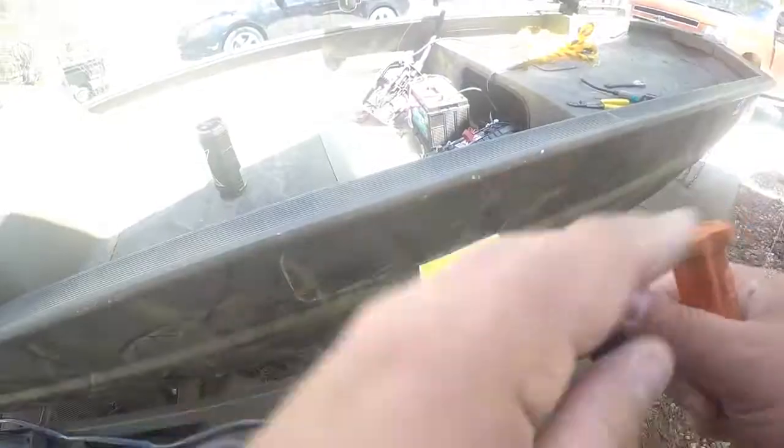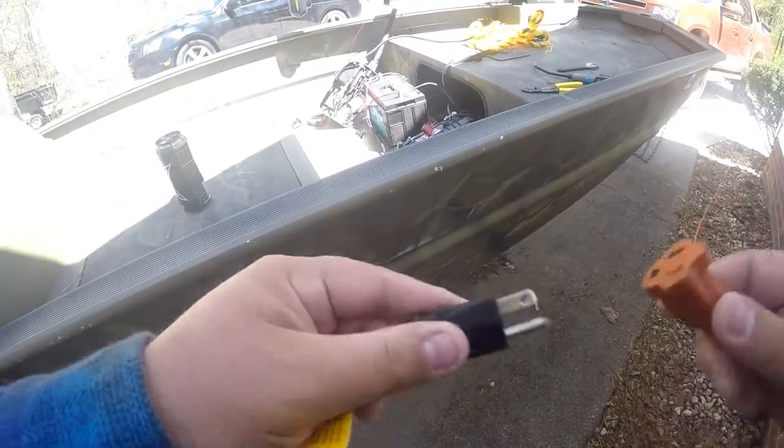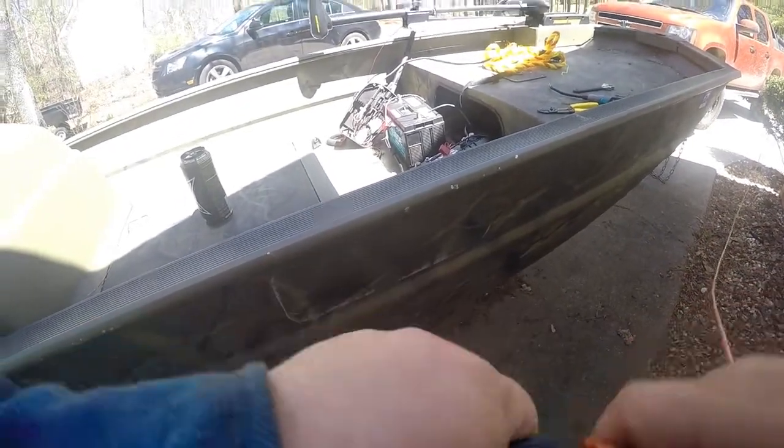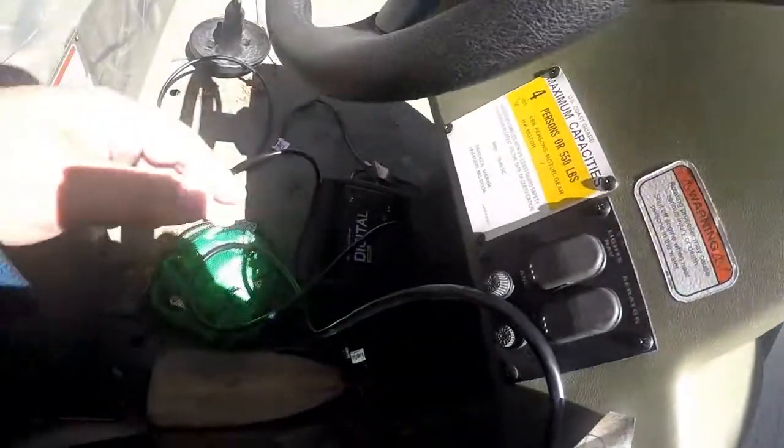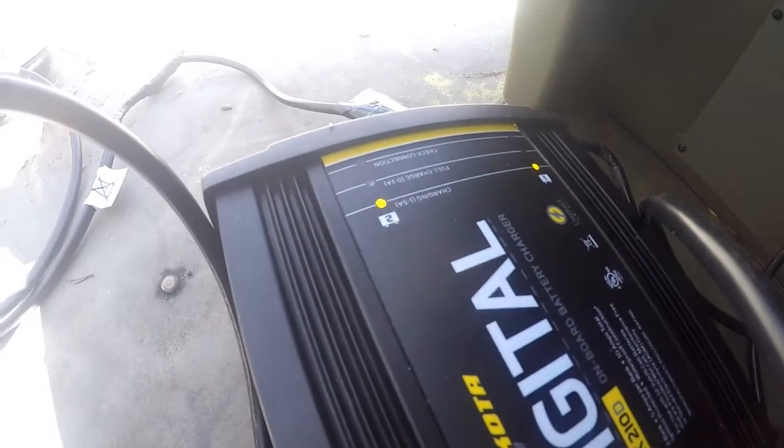We're just gonna give it one more check and make sure that everything is hooked up right and check the batteries. As you can see — charging, charging. I'm gonna mount it right up here and it'll be out of the way. Super awesome. I'm hoping that this plate is wide enough to just screw these in and bolt it down, so we'll see when we get up in there.